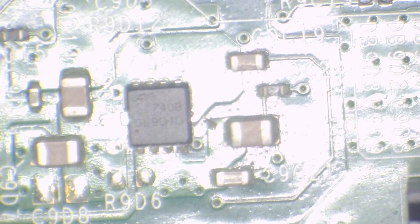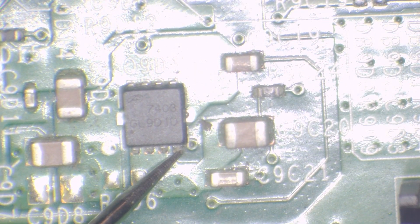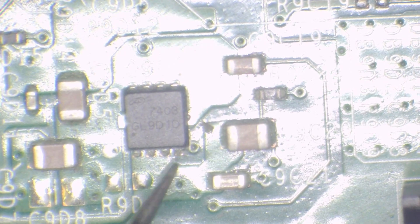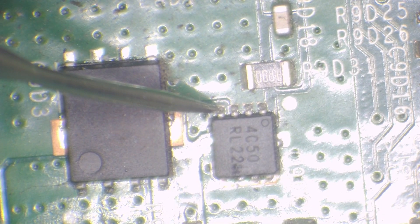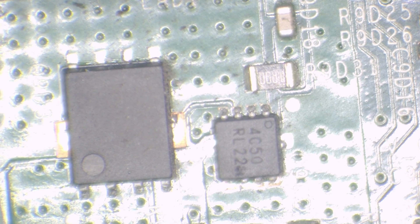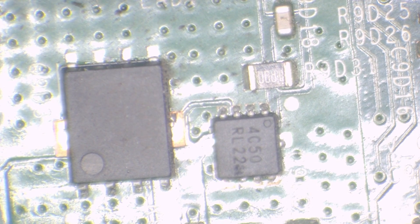Putting the red probe on ground and testing the pins. One pin reads 0.9 volts, flip the leads and we get open line - that one seems okay. Testing the next MOSFET: with the black probe on ground we get 0.021 volts on that MOSFET - that's phase 1. With red probe on ground we get 0.02. I think we have a winner - I think this is the damaged component.